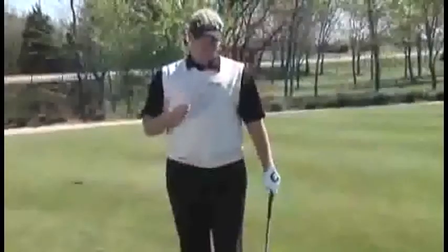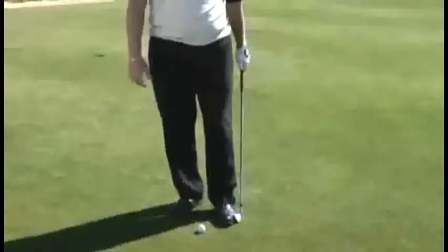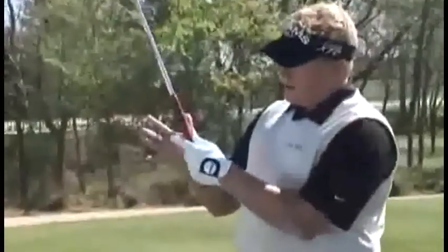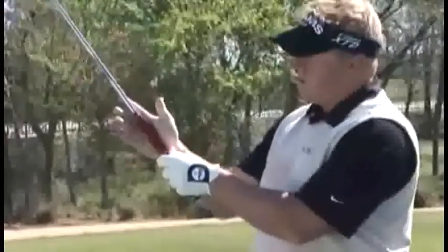The second grip drill I want to cover today is very easy to do on the course. Just let the club sit flat against the ground like it normally would — notice how it's sitting behind you like this. We don't want to let the club sit up vertical. Let the club sit back at an angle, and you can see that it just wants to naturally sit in your fingers. Go ahead and place your hand on it — that's a great way to get the left hand on the club properly while on the course. Then you can go back and place your right hand from the base pad of your forefinger to the base pad of your palm, and slide it down until your lifeline covers your thumb.